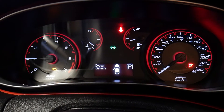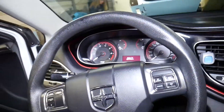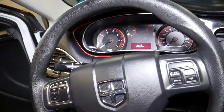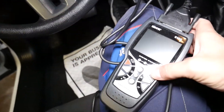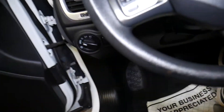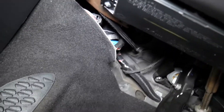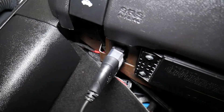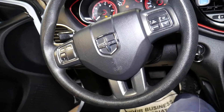Now we'll diagnose it. Turn the ignition on with the engine not running, activate the scanner so the OBD LED light is visible, and find the OBD port on the vehicle. On most vehicles it's located somewhere under the steering wheel.